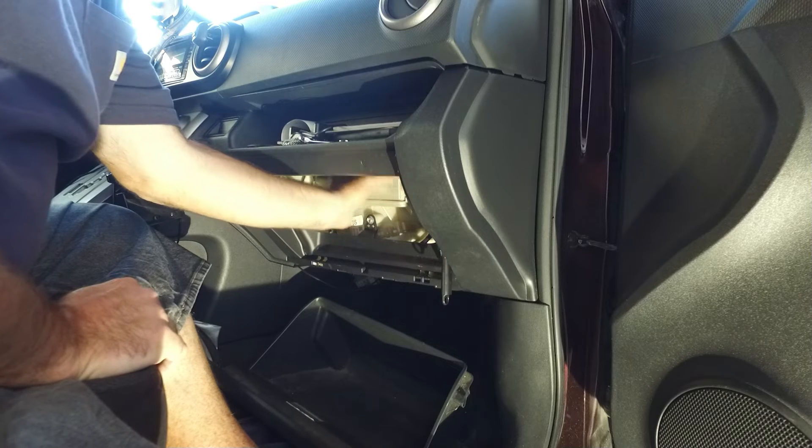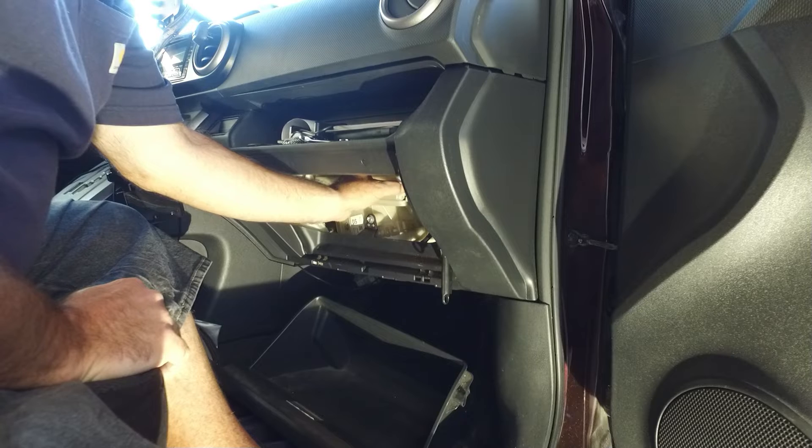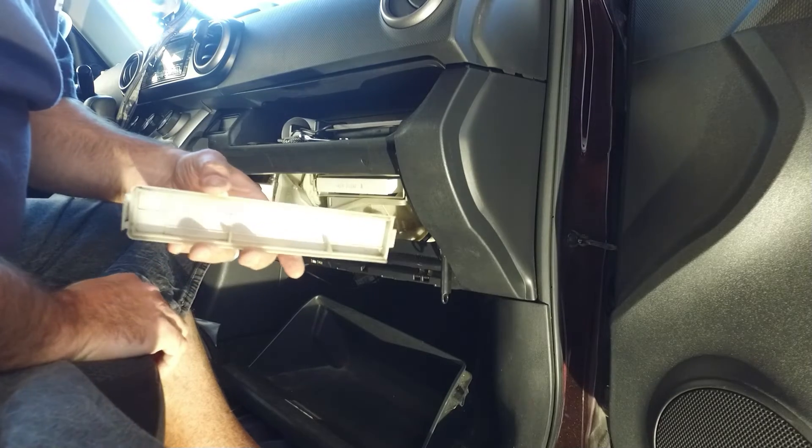Here's the cover for the cabin air filter. You just press a little latch, press it inward toward the driver's side, and it just comes right off.